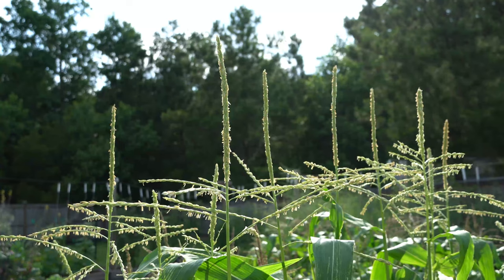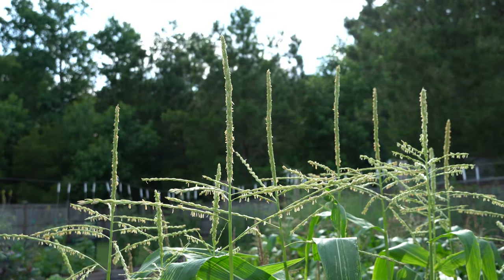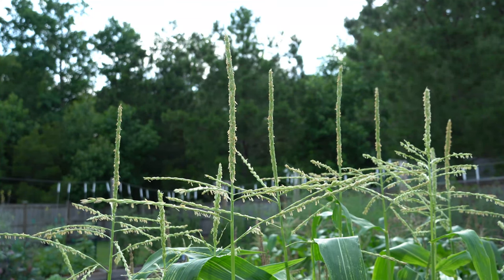Corn is a self-fertile plant producing both male and female parts. The male flowers are located at the tops of the plants and are called tassels. As the tassel ripens, pollen is shed.